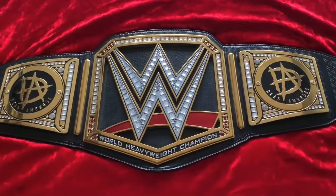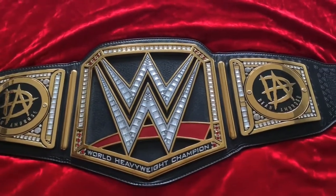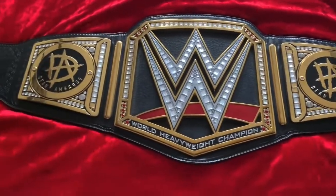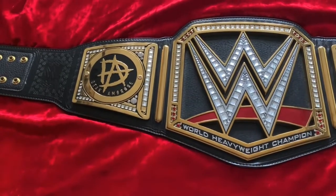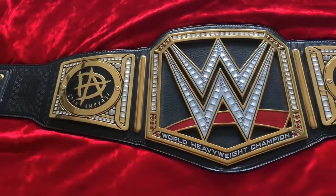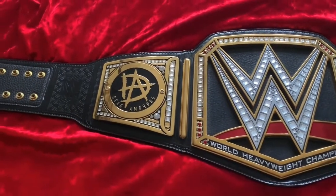These side plates are awesome. If you aren't familiar with how Dean Ambrose won the championship, he won it at Money in the Bank 2016 and lost it to Randy Orton at Backlash — he didn't have a very long run with it and only held the title once. I was expecting him to win the Universal Championship when he returned from injury, but that never happened and he left pretty much around this time last year.